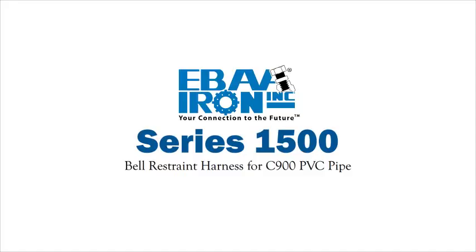Installation instructions for the Series 1500 Bell Restraint Harness for C900 PVC pipe.